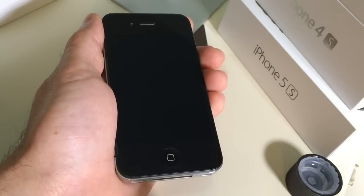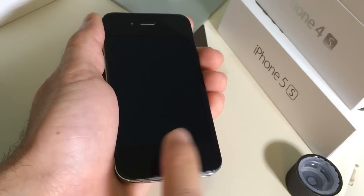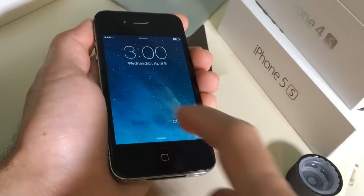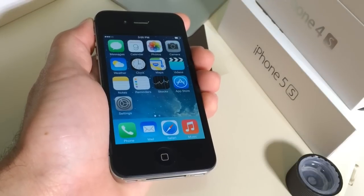Now this iPhone 4 here is one of my oldest devices and the home button sometimes just doesn't want to work. As you can see there I'm tapping on it right here and it just sometimes doesn't — there it is, I got it to go — it just sometimes doesn't want to work.